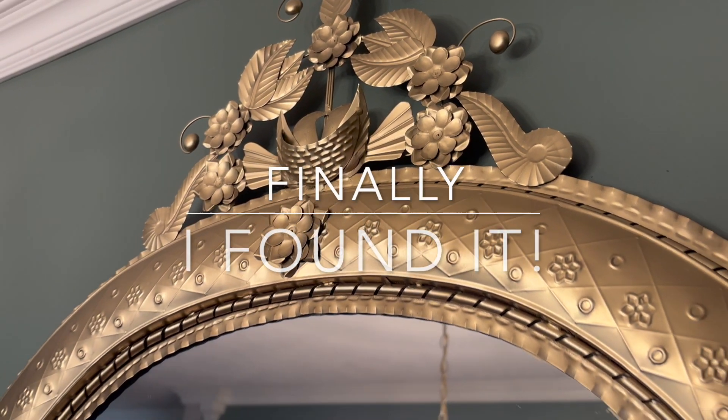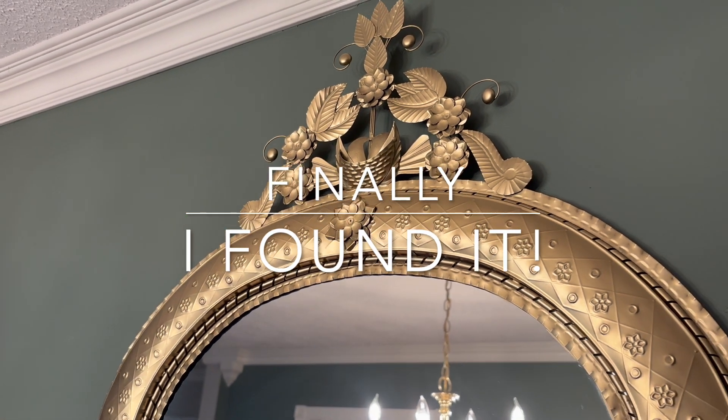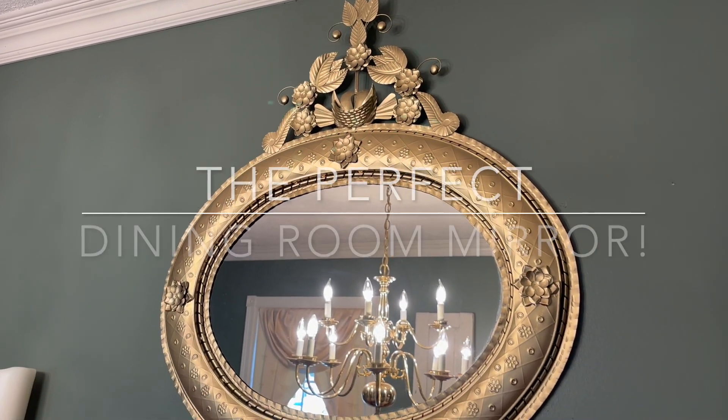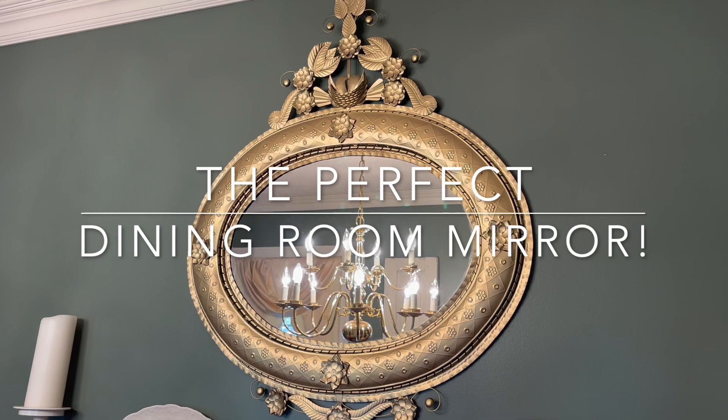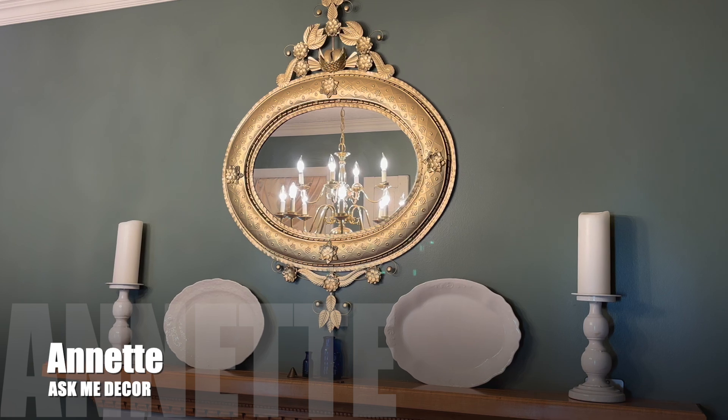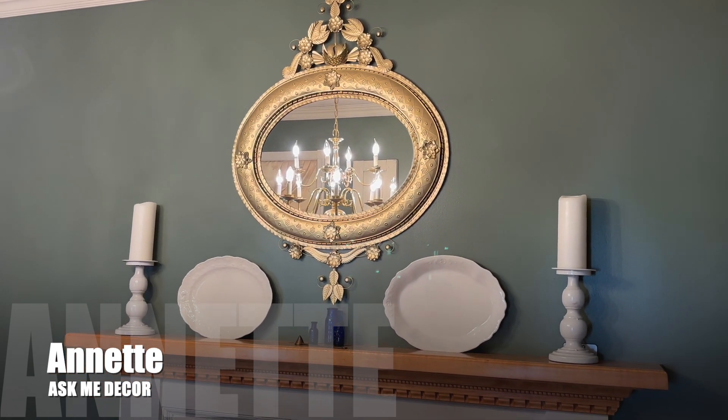Well, I finally found it! The perfect dining room mirror. Hi everyone, Annette here from Ask Me Decor. Welcome back, and if you're new here, thanks for joining me.